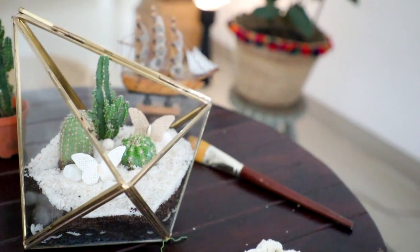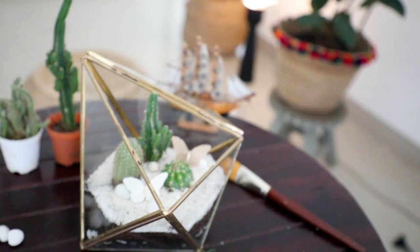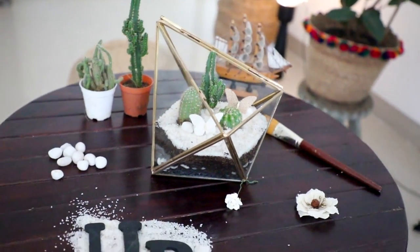If you like such fun ideas, do let me know — we can do more decor DIY projects. Do try it. Even if you don't have this, you can try with a mason jar — those glass bottles we have for achar and everything. You can put one plant in it, decorate it, and keep it.